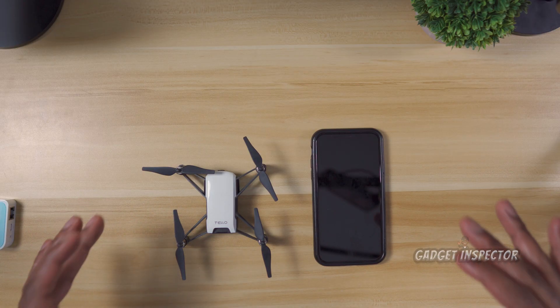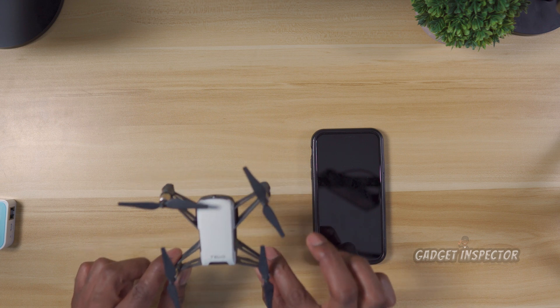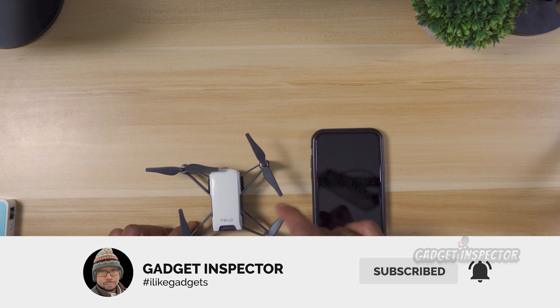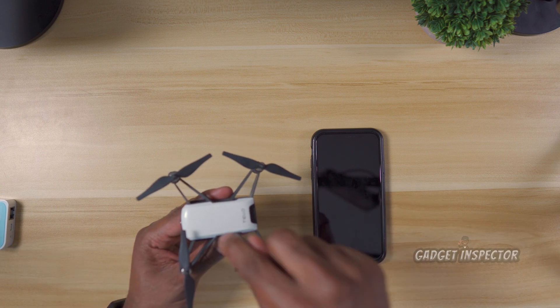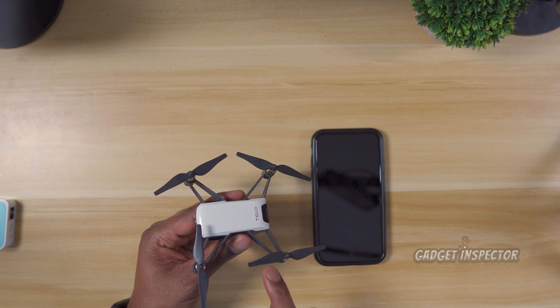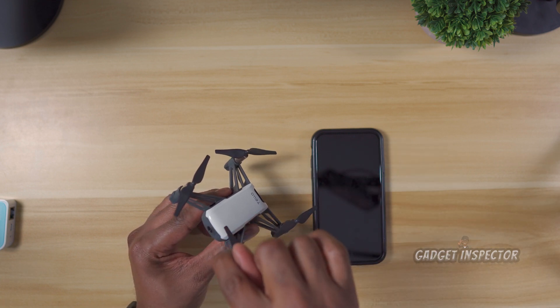We're starting with the Tello first. We're going to get the Tello prepped for the repeater. Now if you have a password set and you forgot the password, you're going to need to reset the Tello. To do that, while the Tello is already powered on, press and hold the power button for 10 seconds and you'll see the LED light change.